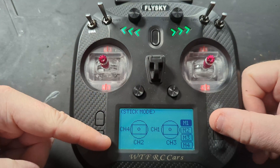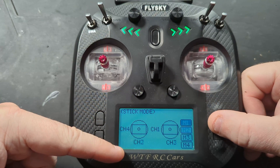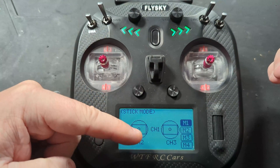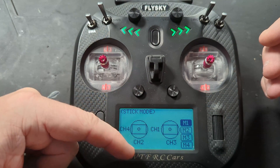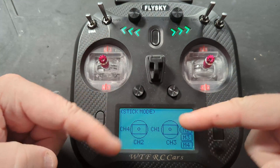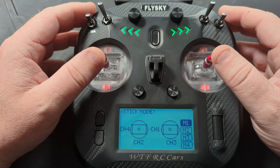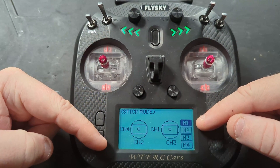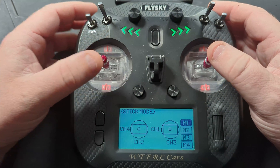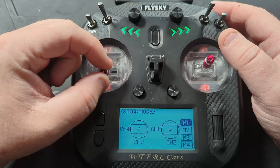As we change this, it changes the assignments all around the sticks. M1 would effectively — if you're wiring channel one to steering and two to throttle — give you channel one on the right-hand stick, so your steering would be on the right-hand stick, and channel two at the bottom means the throttle would be on the left-hand stick.